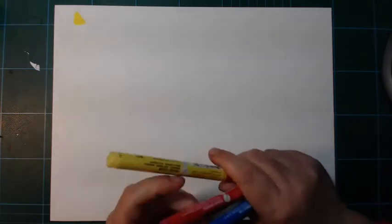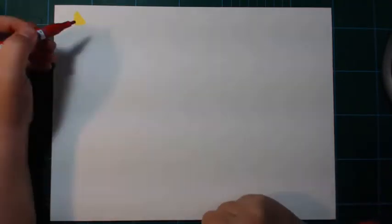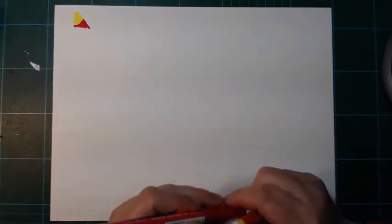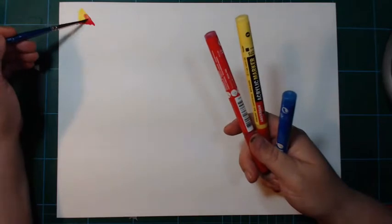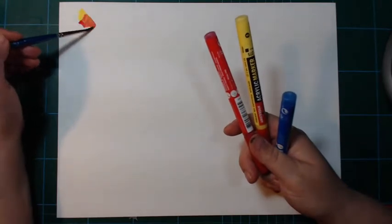Let's just get it out of the way. It does work with acrylics. I got three acrylic pens here from Amsterdam that I bought to try out, and they just go on here nicely with no objection. Covers nicely. And because there's something on the surface, the acrylic doesn't dry so fast, so I can actually paint with it.